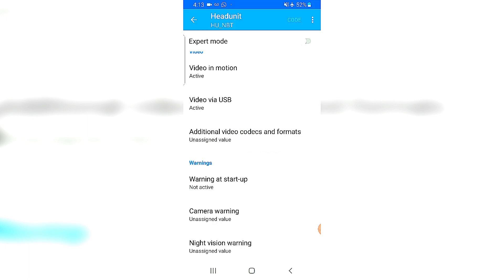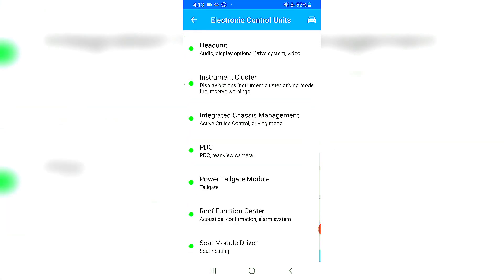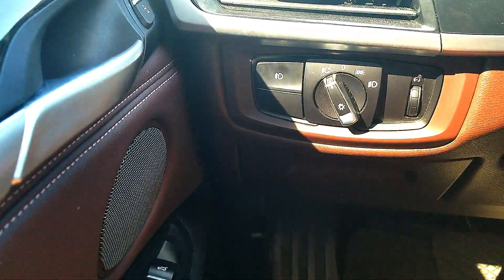The coding is complete. Let's see what else is in the menus — roof function center, acoustic configuration, alarm systems. I think for today we should be good with the coding. Those were the ones I was really looking for, and we've done that. Let's see the results now.